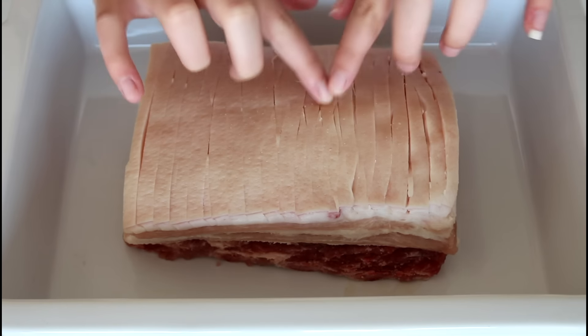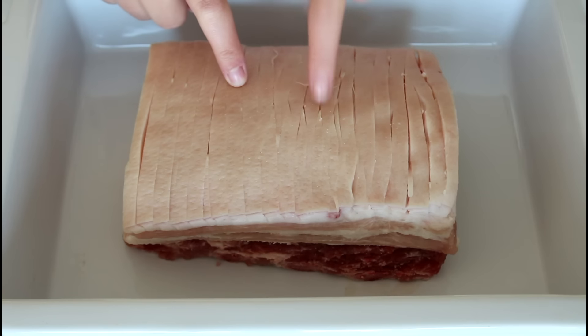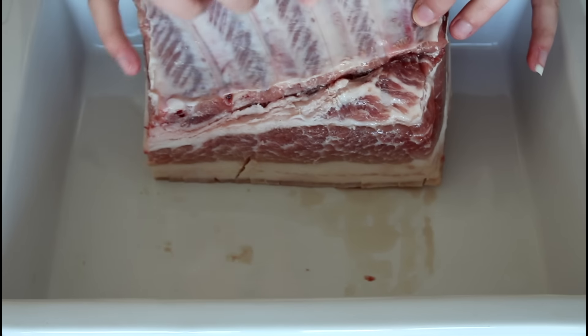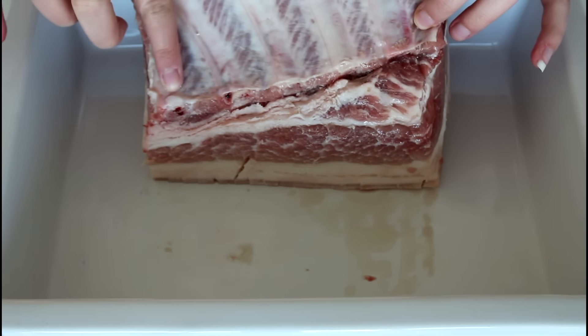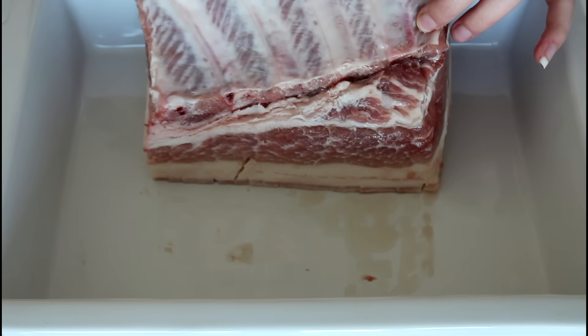Let's get started with this burger. My meat is looking like this. The skin on top I've just sliced down here — don't cut into the meat, only down to the fat. And at the bottom there are these bones. I'm going to remove them once the meat is done in the oven, so I'll just let them sit for now.